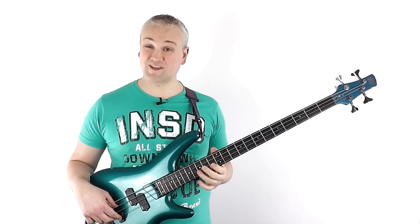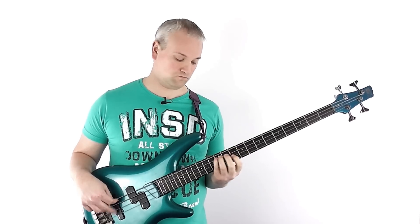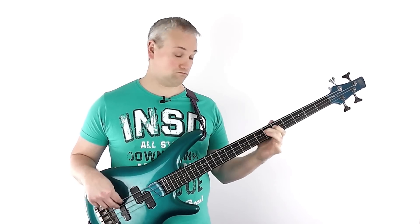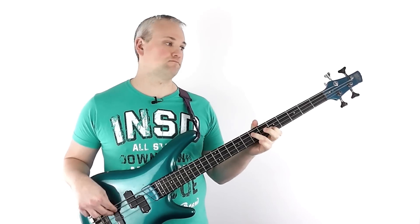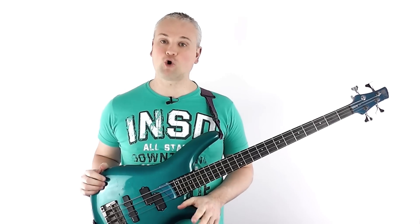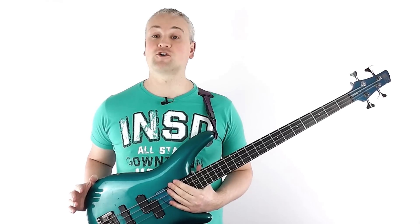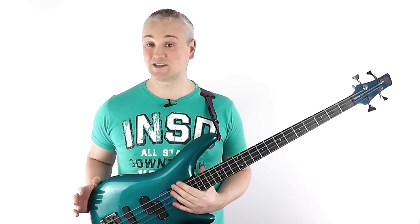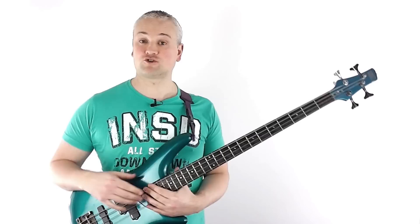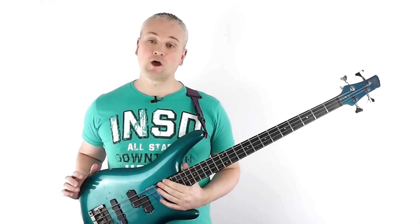Think of space. This exercise highlights space probably more than any other, because when you're down to just rhythm it really highlights space as actual music material. The opposing side to this is absolute rhythmic saturation, and that can get boring pretty quickly. Also try messing with other elements like dynamics and non-pitch elements like ghost notes.